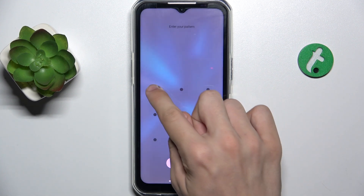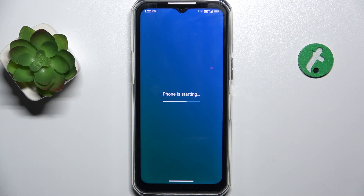Now you can unlock your device and it's ready to be used. That's all for today, don't forget to like and subscribe. See you next time!